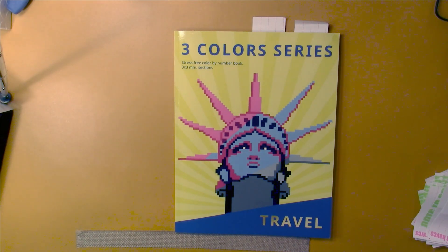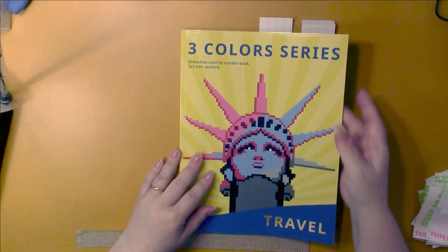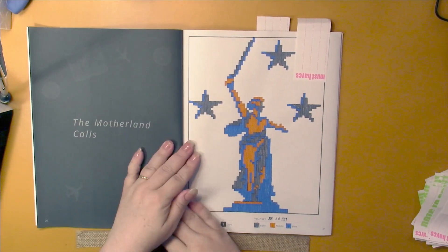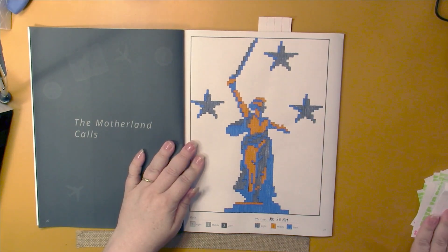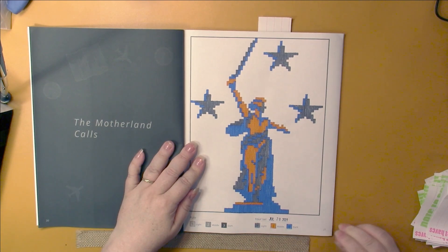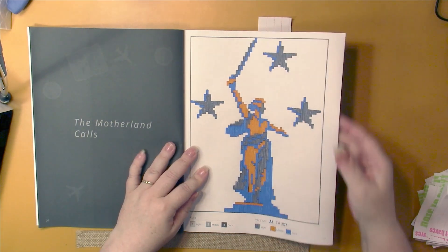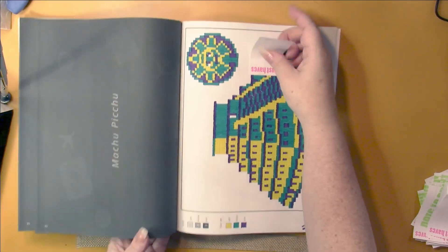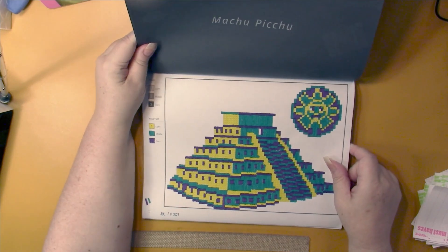This is Bilba Family's Three Colors series - the travel book. These are my first pictures out of this book. We did this one - it says The Motherland Calls, so it's probably in Russia. And then I did this one of Machu Picchu, which was fun.